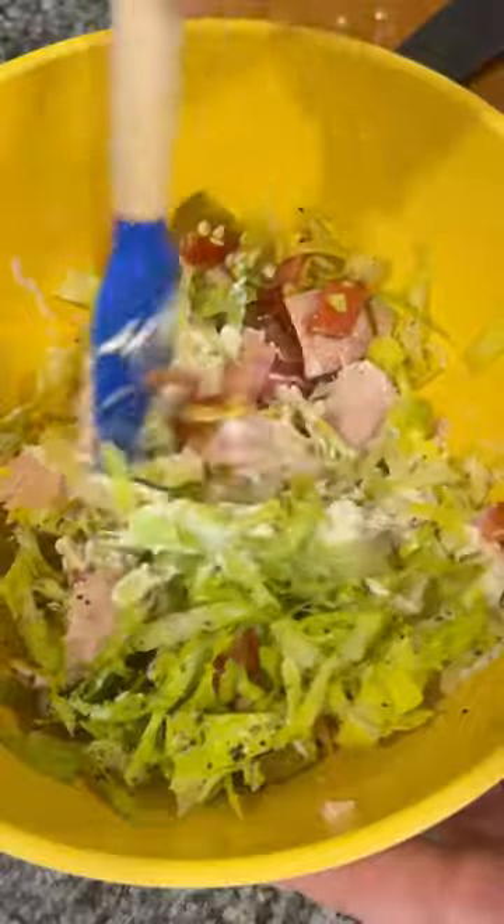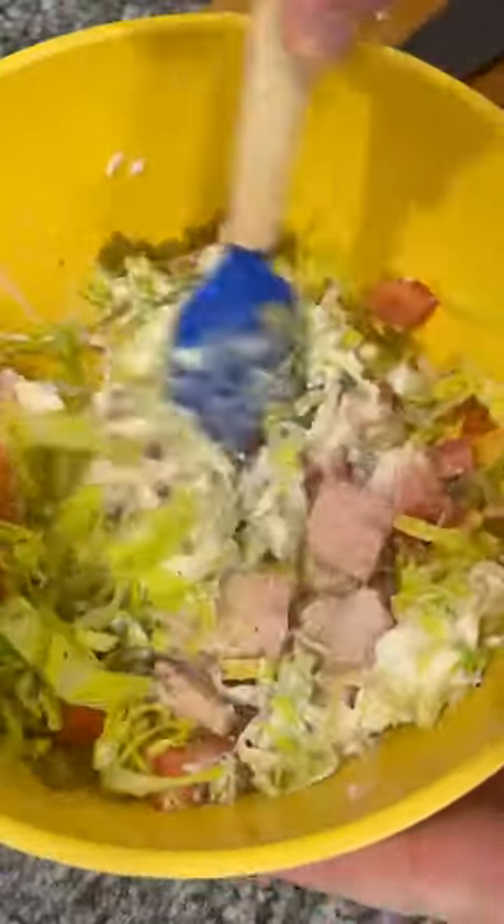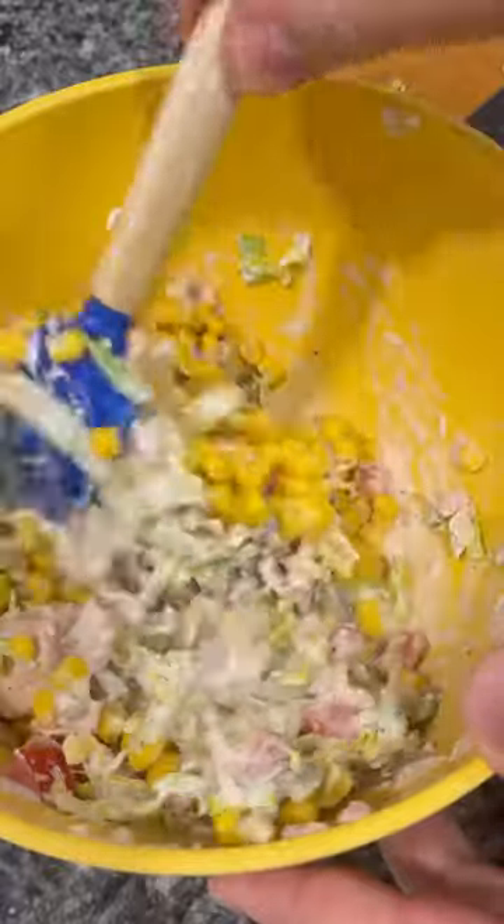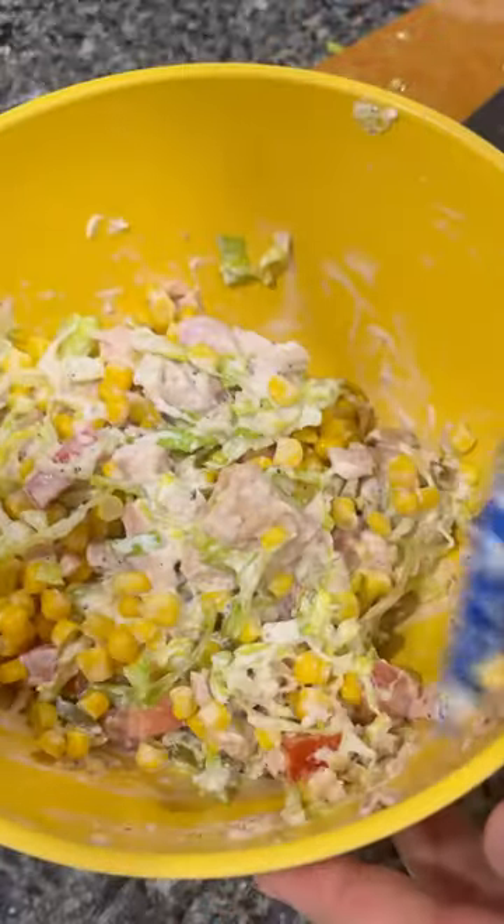This is an extremely simple tuna salad. Halfway through mixing, I realized I forgot the canned corn — add that in, mix it all up, taste it, adjust any seasonings, and then I like to serve it with some saltine crackers.